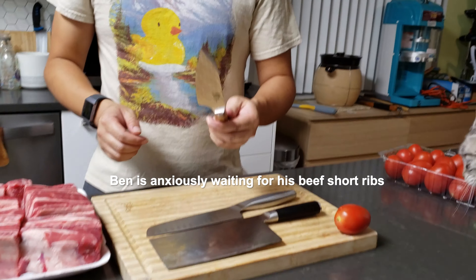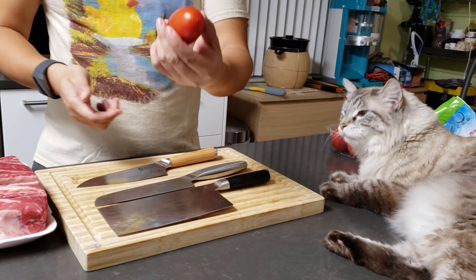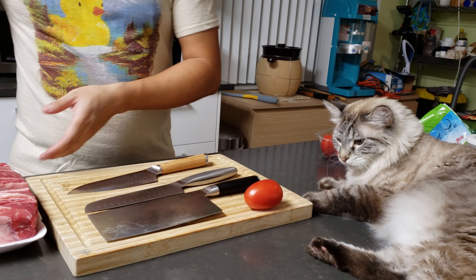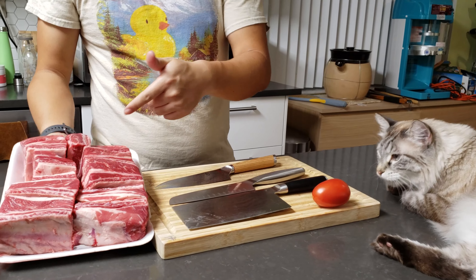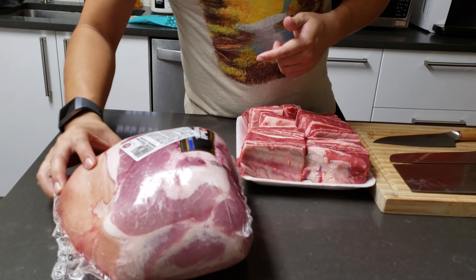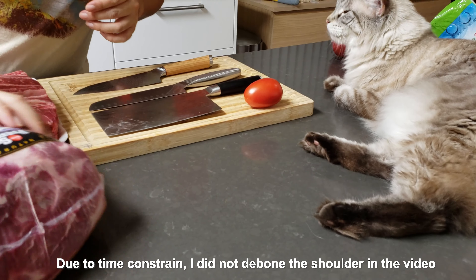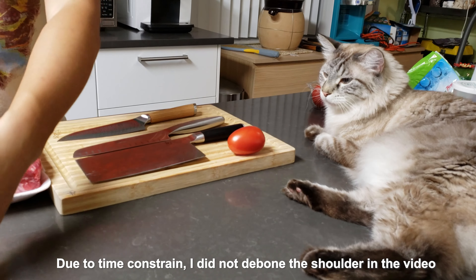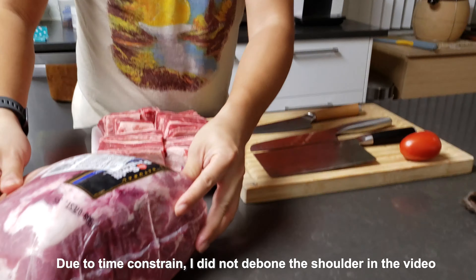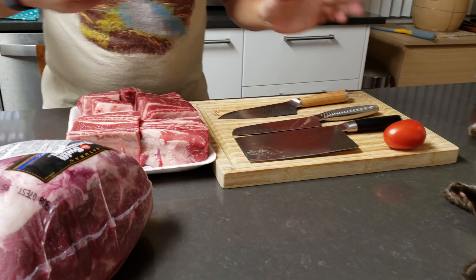I want to cut a few different things and tell you whether this knife is well worth the price. In front of me I have a tomato, and on the side I have some short ribs for July 4th and a pork shoulder picnic that I'm going to try to grill. I'm going to remove the bone on the pork shoulder and use those knives.